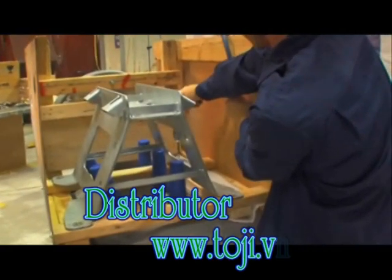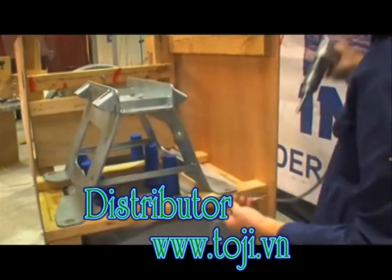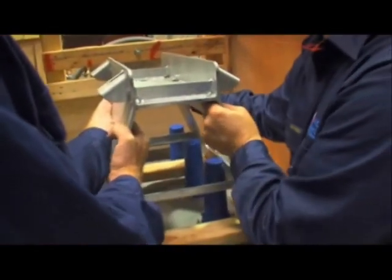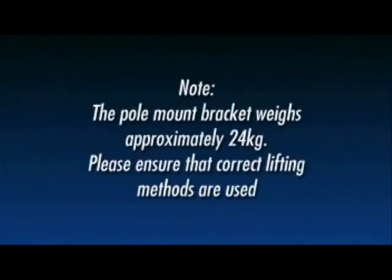Using the 5/16 socket, unscrew the four screws that attach the pole mounting bracket to the timber brace. Taking care not to damage the epoxy bushings, carefully lift the mounting bracket out of the crate and place it away from the work area. Note: the pole mount bracket weighs approximately 24 kilograms. Please ensure that correct lifting methods are used.